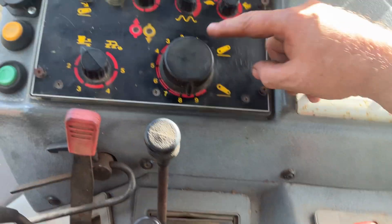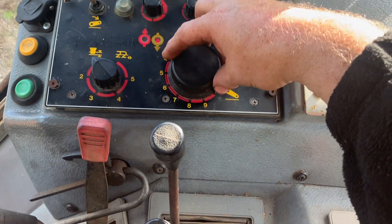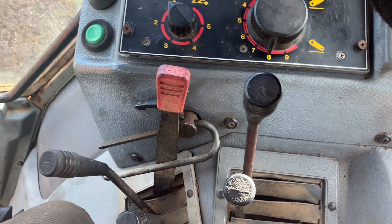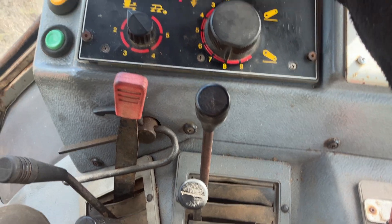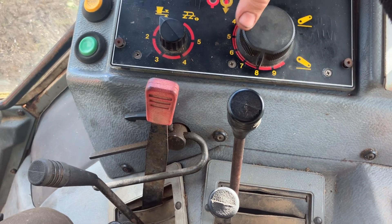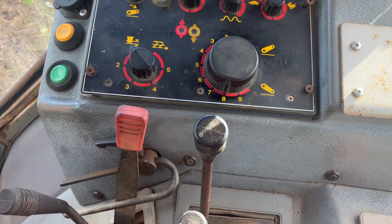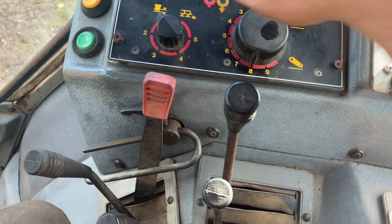You set this knob to plow at a certain depth. When you come to the end of the field, you've lifted your plow, gone back, and dropped it back in. You then have the rapid drop button, so you can do a rapid drop and it keeps dropping deeper than what you've set — which is sometimes handy to get the plow to sink in quickly when starting. As soon as you let go of the button it goes back to what you've set on the knob.